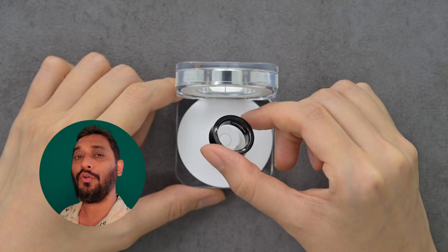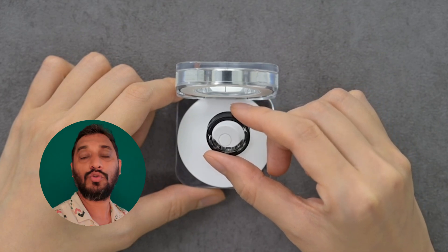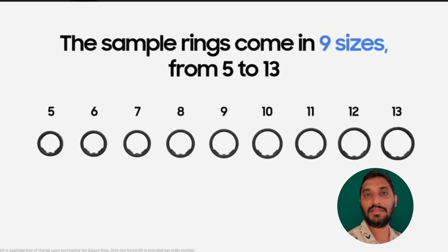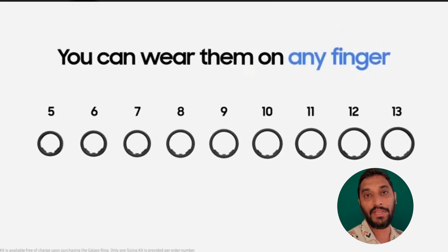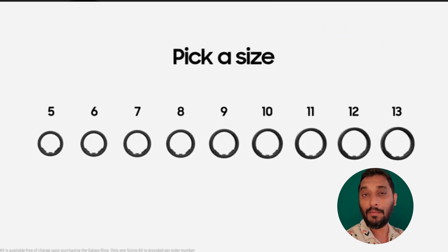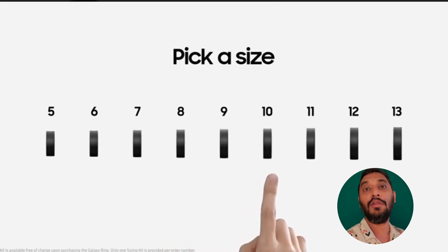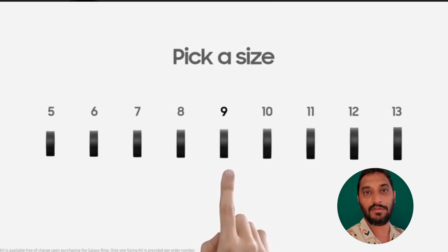The main aspect is what sizes are available. Initially Samsung has launched rings in sizes 5 to 13. These sizes are based on the US ring size chart. If you want to compare Indian ring sizes, I have given the link in the description for the chart — you can definitely check it and accordingly purchase your size.